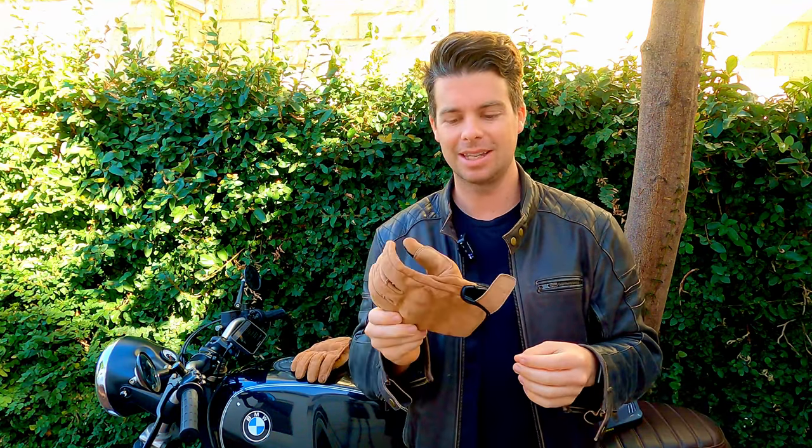There's a very good Velcro strap. This is not coming undone when you're riding down the freeway and flapping about in the breeze, which I've had with a few other gloves in the past. It seems to be very, very good — and I'm about four months into owning this one. So a nice piece of kit there.